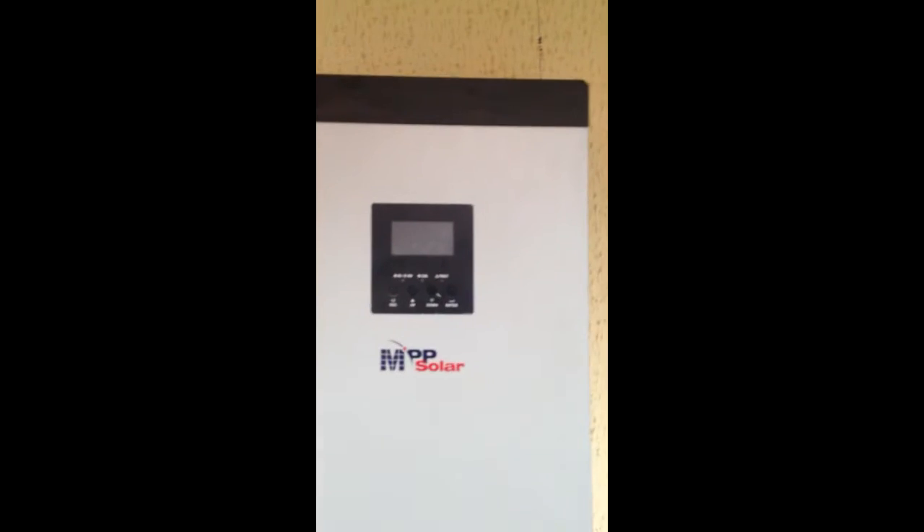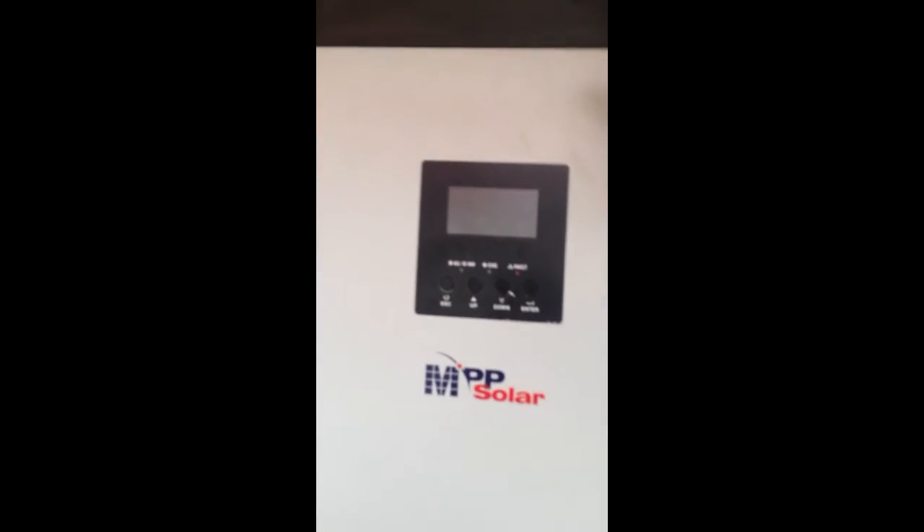So this is another installation I just showed you. I just thought I'd show you. This inverter is mounted at eye level, so that you can see what things are showing.